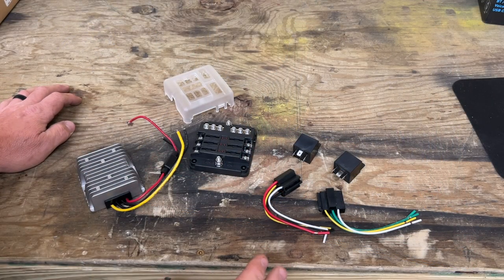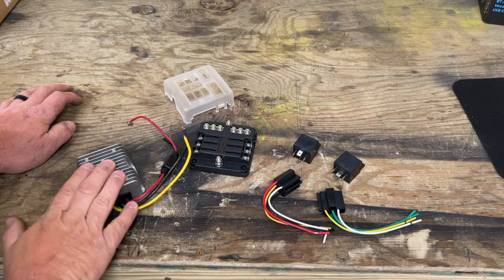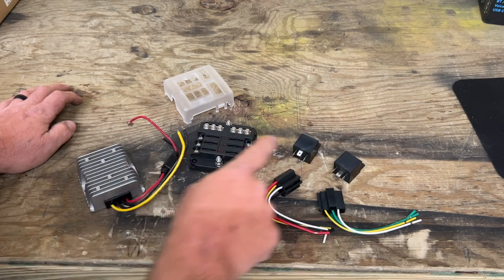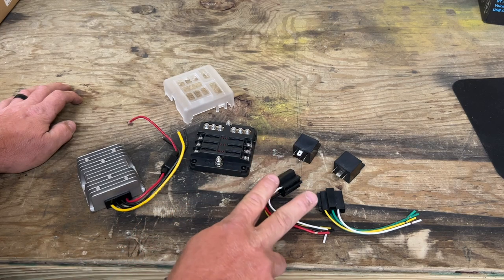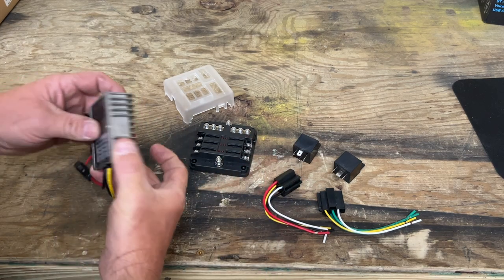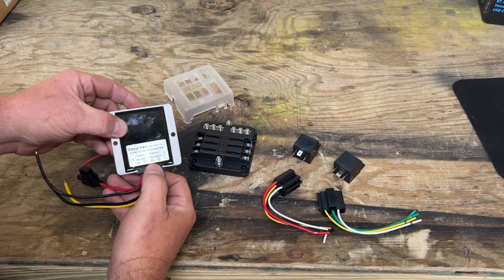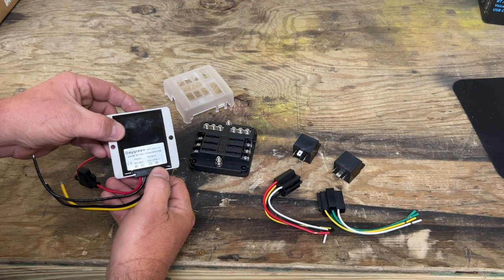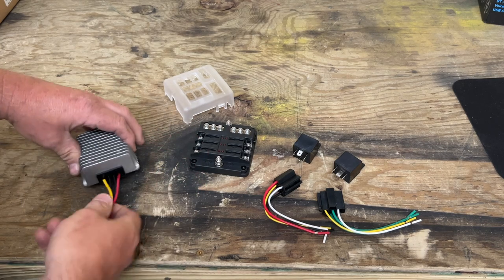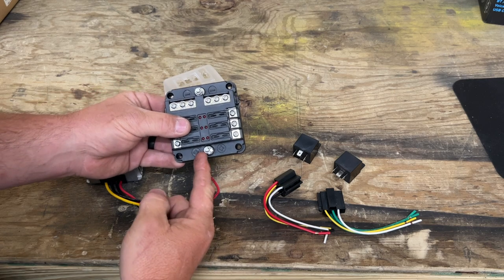These are the three main components you're going to need for this install if you're running a DC to DC converter — I know I said three even though there's four, but you're only going to use one relay, and I'll explain why there's two here in just a minute. This is your DC to DC converter: 36 or 48 volt input, 12 volt output, 20 amp output max. And this is your fuse block — notice you have your power input, your power output, and you place your fuses here. Once a fuse is blown, the LED light will shine.